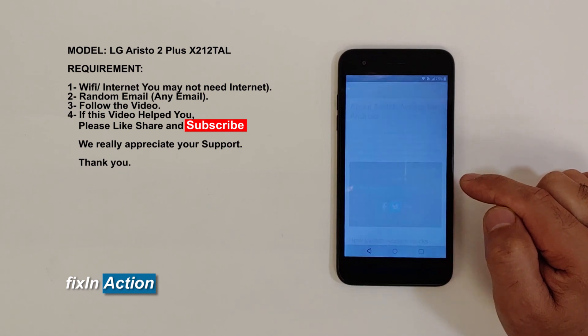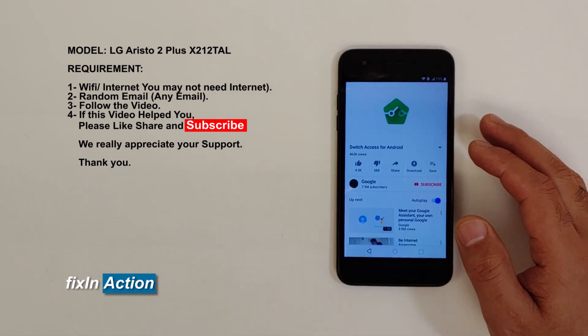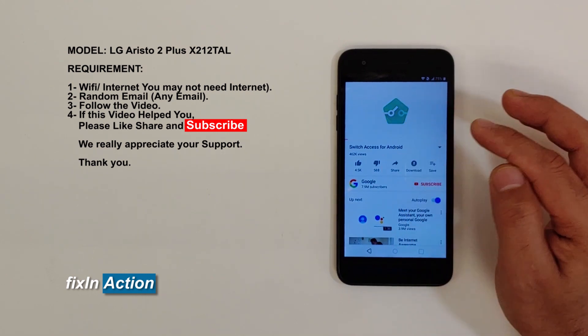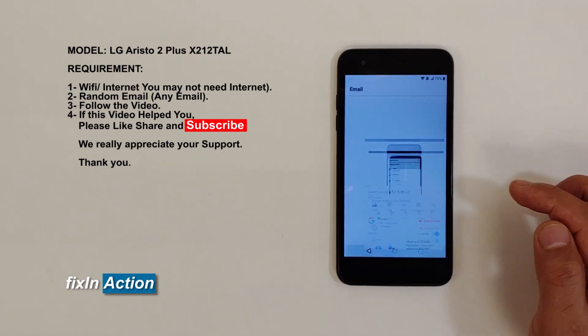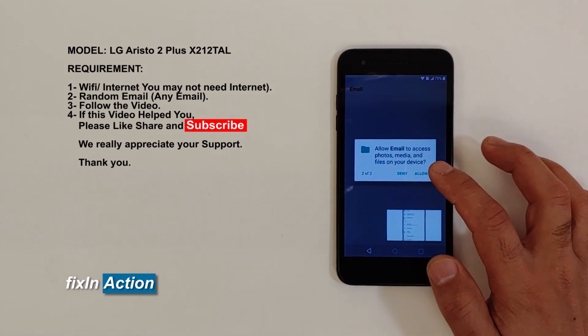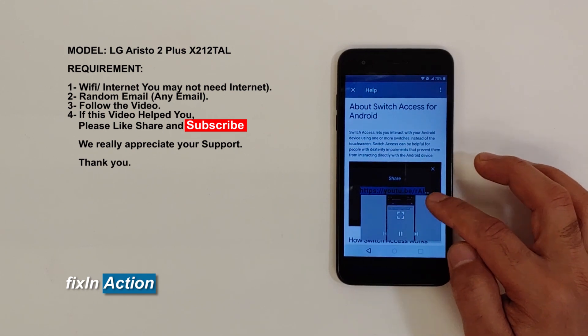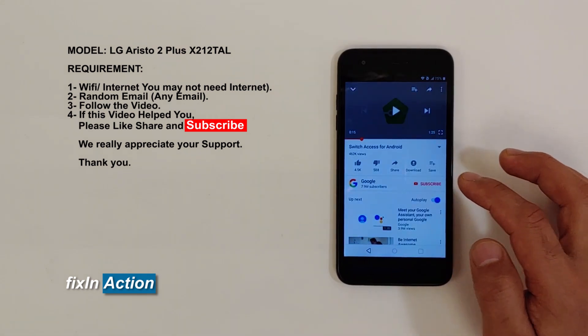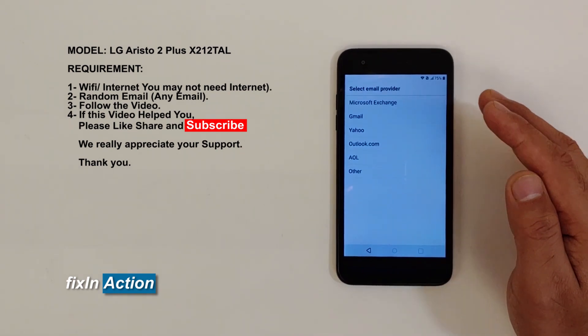Click on the three dots here — it will open up YouTube. Click Share here again, then click on the three dots again, click Share again, and click on Email.